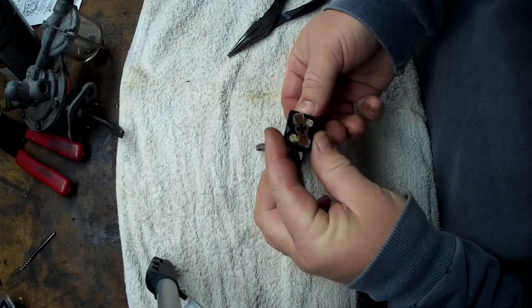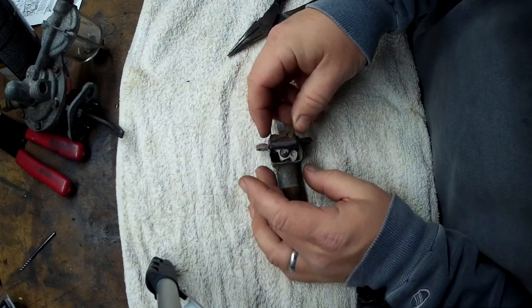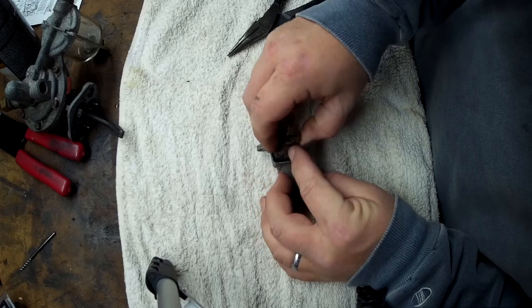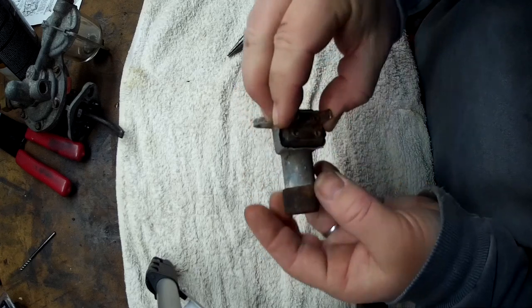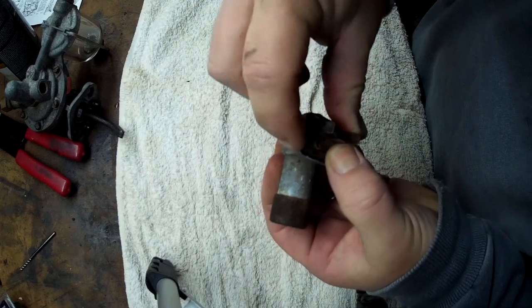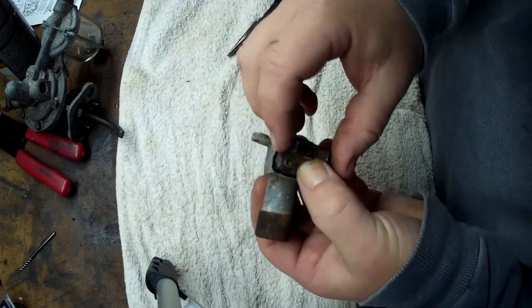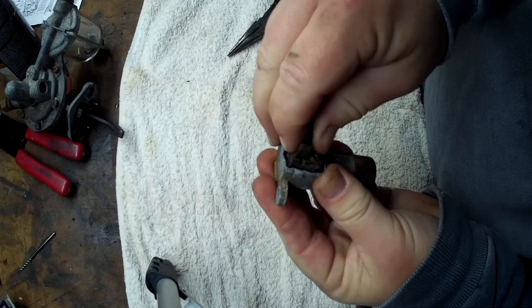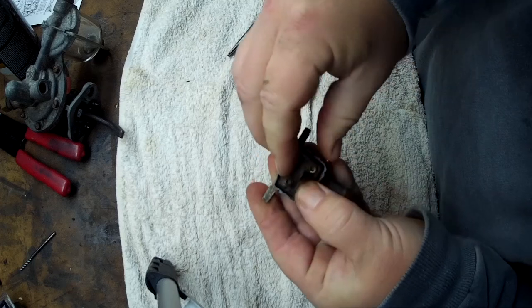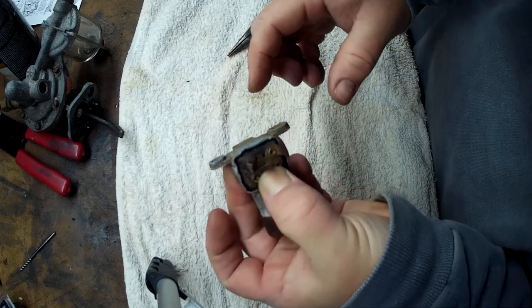The tricky part is getting this piece to go back down on and around the edge. I had to bend the outside edge to get this cap off to even clean up the inside. Alright, I've got that centered inside there.